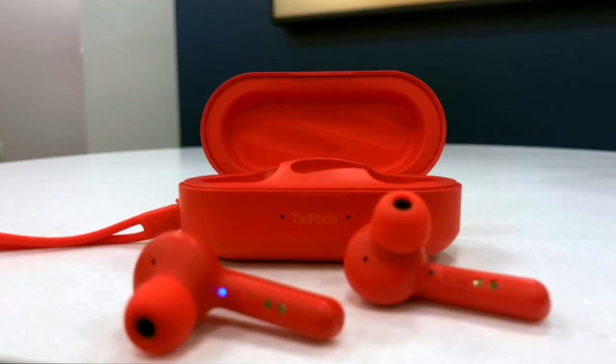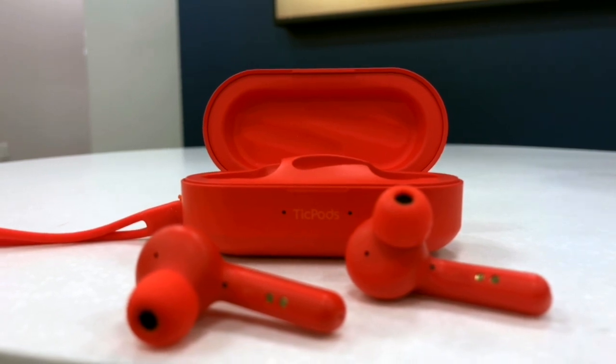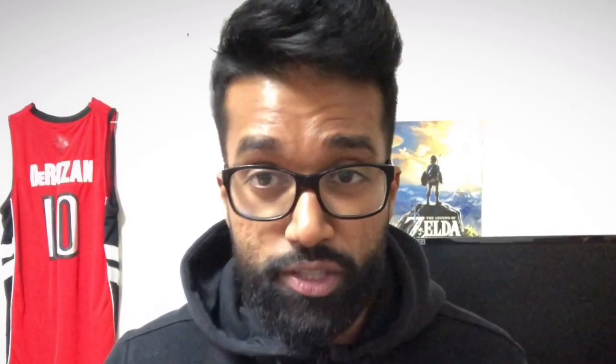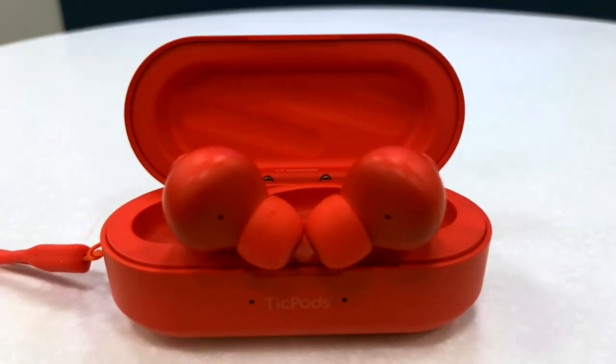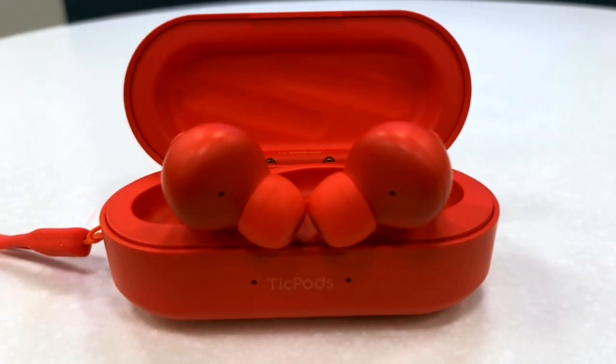Since the headphone jack is a dying breed, battery life now plays a vital role when choosing wireless earbuds — and the TicPods do not disappoint. The earbuds themselves offer four hours of battery life, plus an additional 14 hours from the carrying case, for a total of 18 hours of battery life on a single charge. Considering the TicPods also come with fast charging, that's pretty impressive.